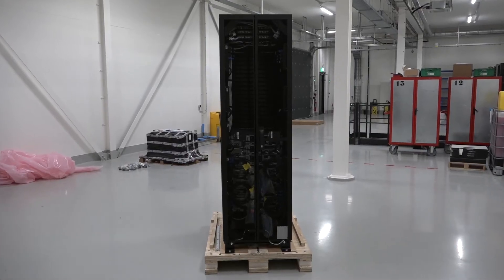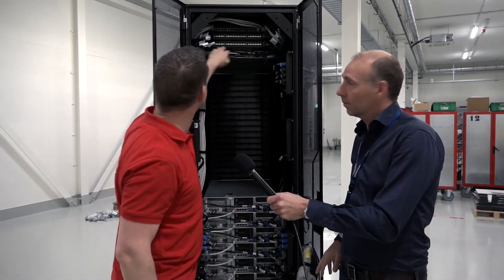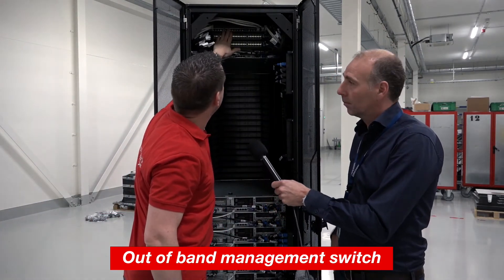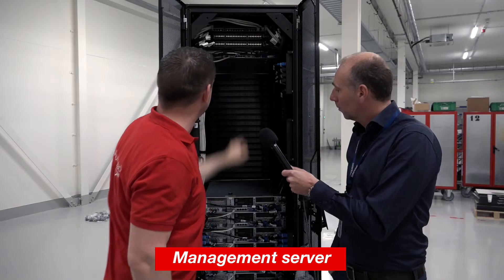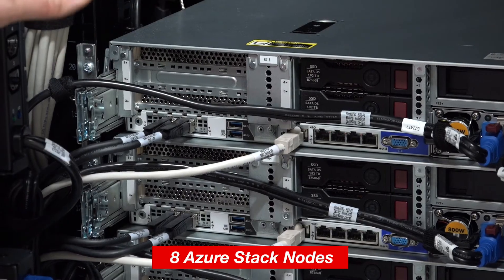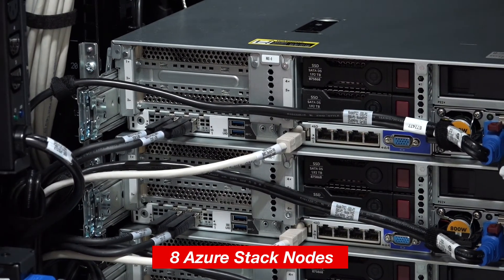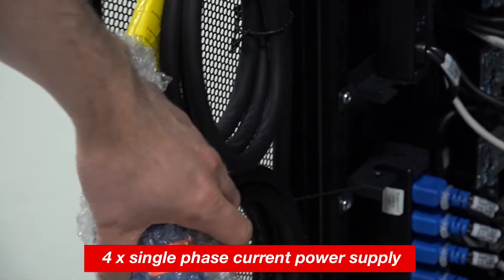We know you tech guys love the back side of this thing. Can we open up? Yes! The out-of-band management switch, storage space direct switches where all the servers are connected to, the management server, intelligent PDUs with power management, the 8 Azure Stack nodes, all the cabling already prepared and 4 times single phase current power supply.